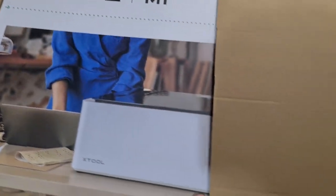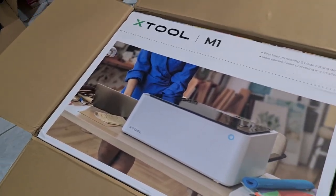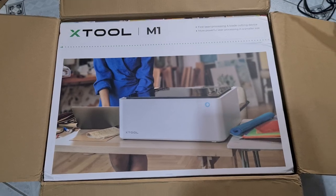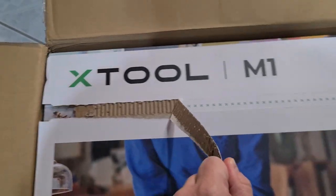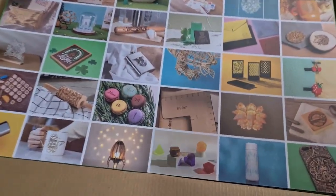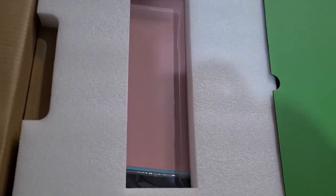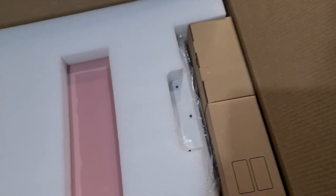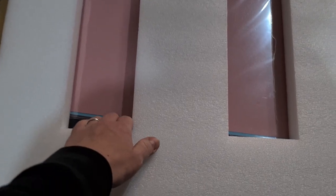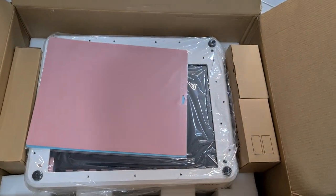This machine is easy to operate. It comes with an exhaust pipe that you can lead through an open window so you don't have too many fumes in the room you're using the machine in. Unlike many other laser machines, this machine has a built-in blade that can cut as well. It is a bit like a Cricut — it comes with a cutting mat that can be used with vinyl and a whole bunch of other materials.